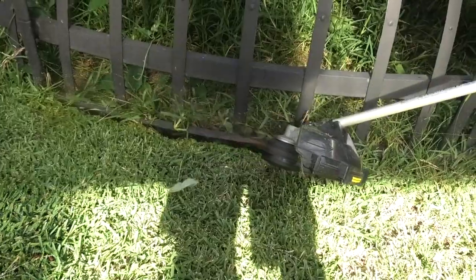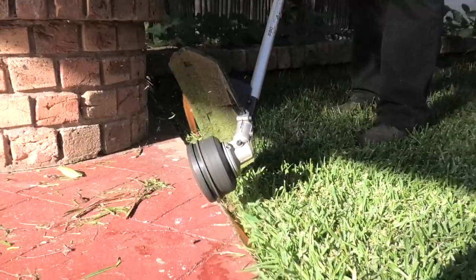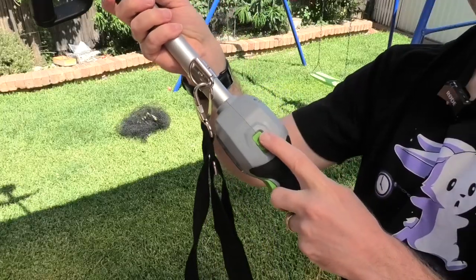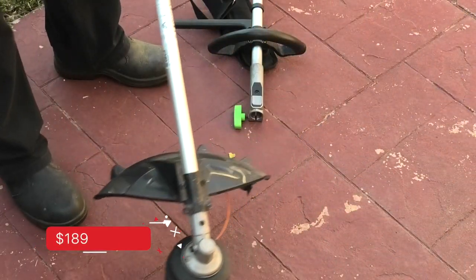The line trimmer features a 2000 watt motor, weighs 2.73 kilograms, and is IPX4 rated. You've got a high speed and low speed selector. All Ego products have a five-year warranty and the battery a three-year warranty. You can add the line trimmer attachment for $180.